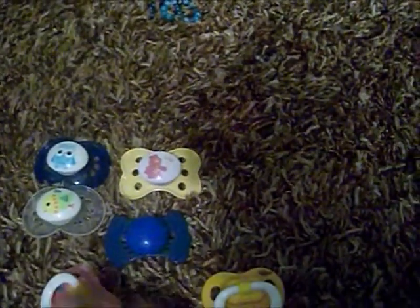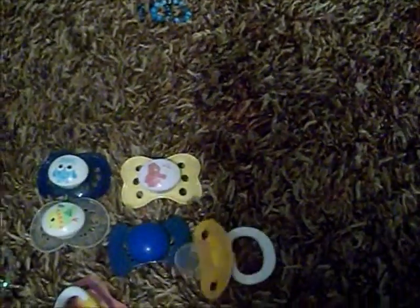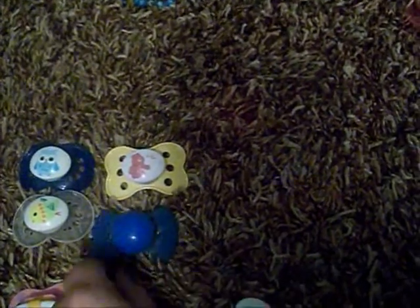I have this Parent's Choice with the flamingos — you might already have this. And then I have this Parent's Choice that has the starfish and stuff on it. I also have the unmodified one, so if you'd like me to send you this one, I can.